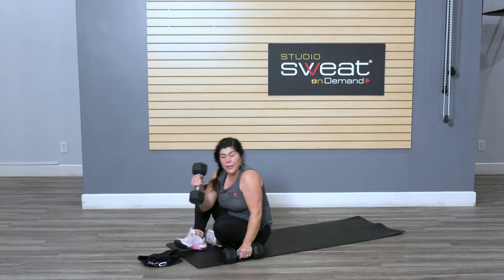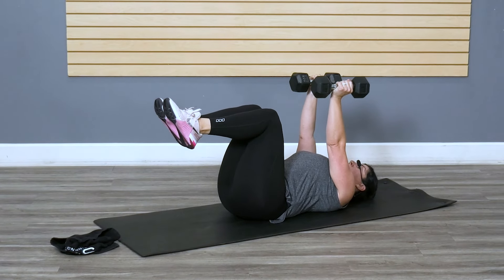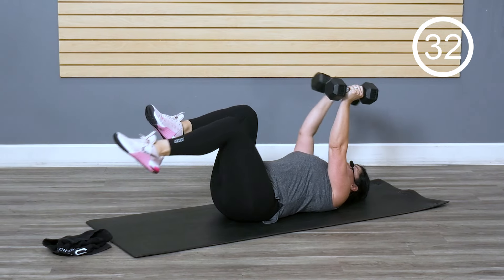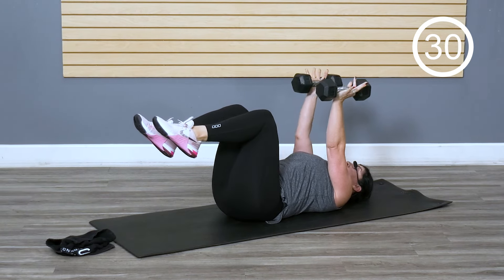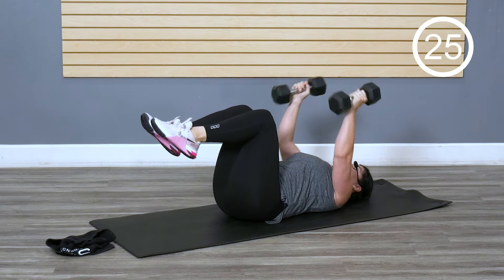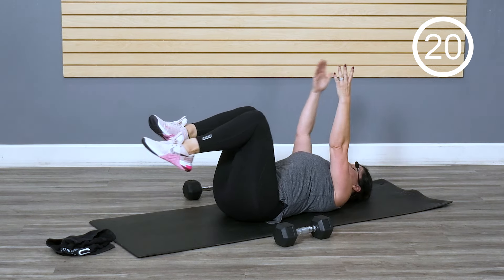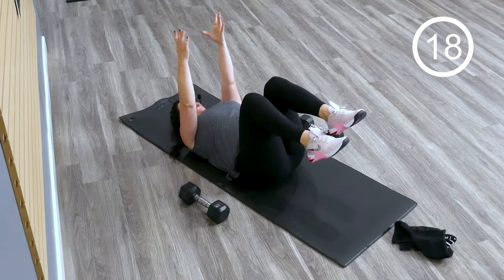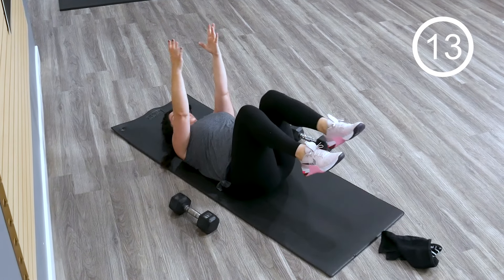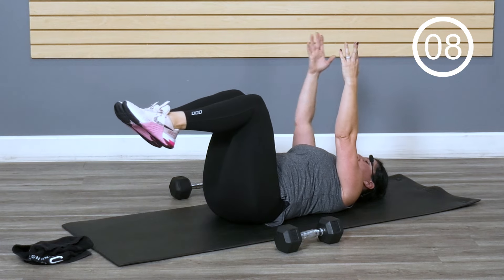We're going on our back. You can go weighted or unweighted — reverse tabletop. We're gonna go dead bug, alternating sides. With weights you're gonna have a little bit more resistance. Without the weights, you're gonna have to control the movement and reach to each end of the room. Making sure that core is working for you. Don't let it work you — make it work for you.